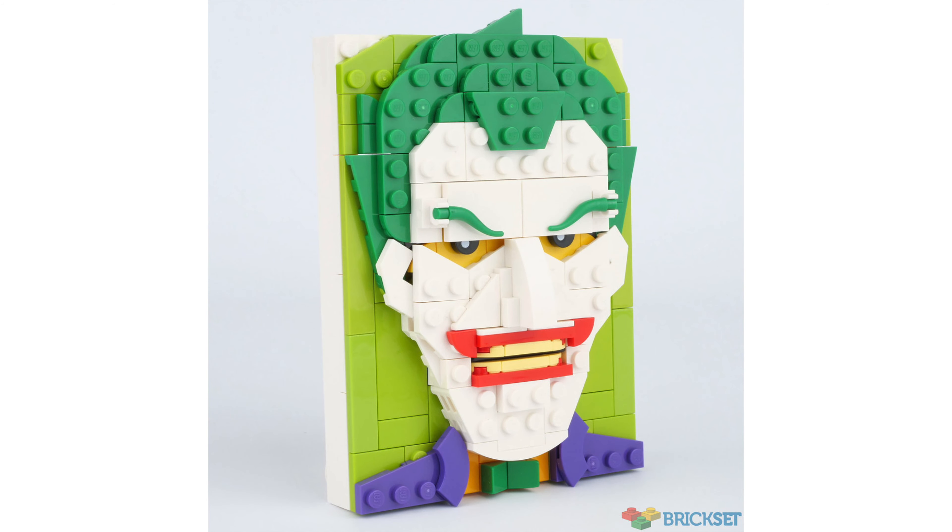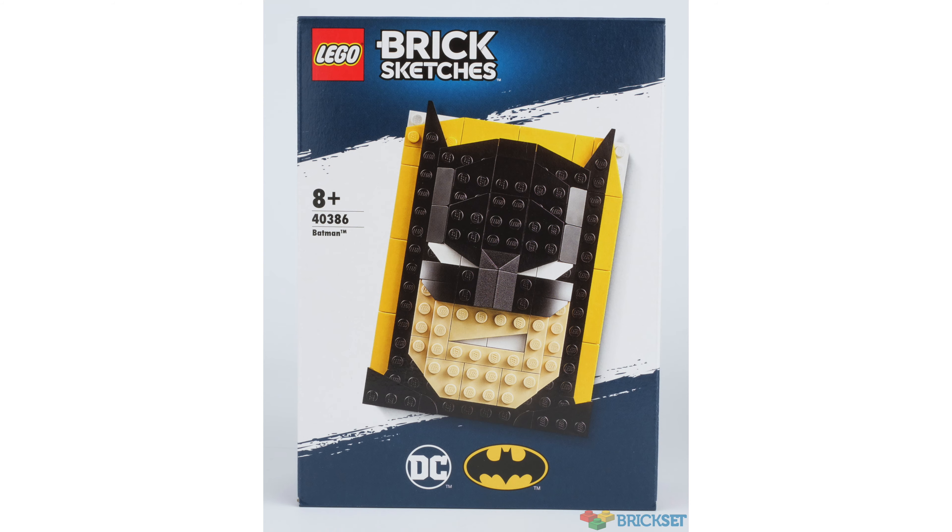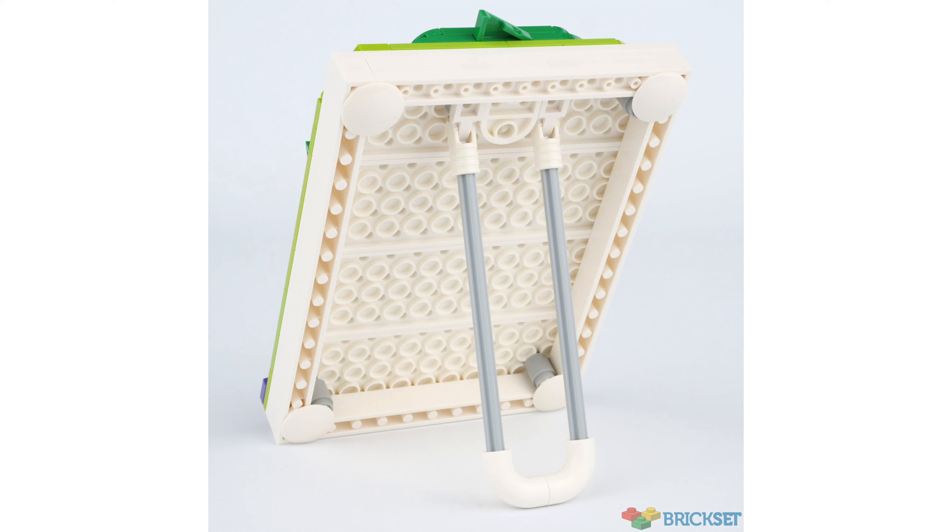But what is this theme? It's brick-built portraits of some of the most iconic characters from movies. The purpose of these sets is purely as display pieces — there's no playability value in these whatsoever.